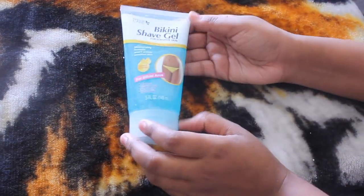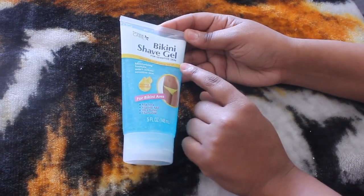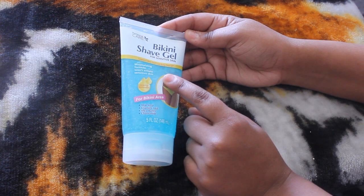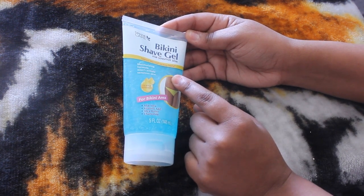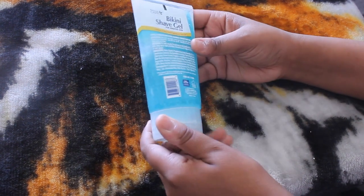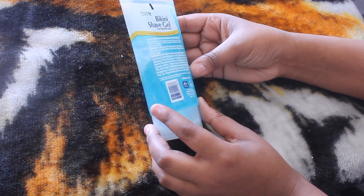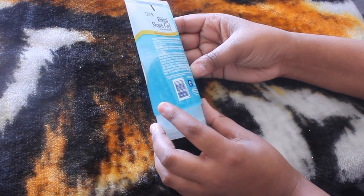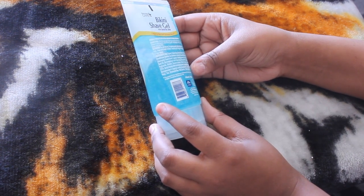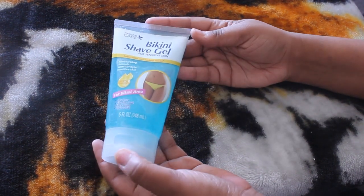I also picked up this bikini shave gel for sensitive skin — moisturizing formula, won't irritate sensitive skin, for the bikini area. It has aloe vera, vitamin A and E, shea butter, and chamomile. It says to wet skin and apply shave gel, shave in one direction with the hair growth, and periodically rinse the razor blade with hot water. I'll give this a go and see if it's any good.